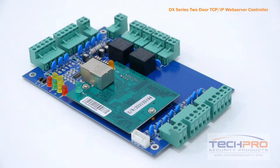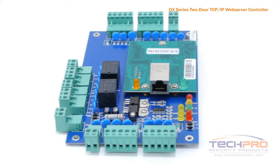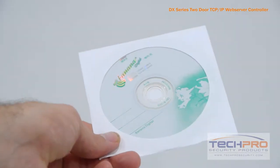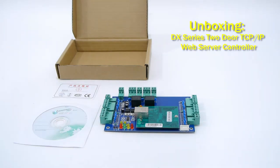This board can be expanded to multiple doors. If you wish to add more doors to the access control in the future, simply connect another board to your network and the DX software will be able to see both doors. And the same goes for however many doors you wish to add.